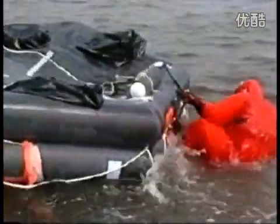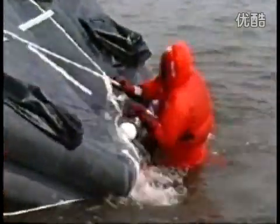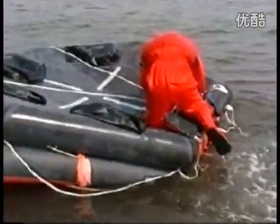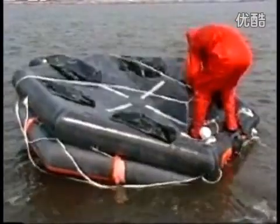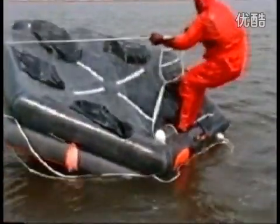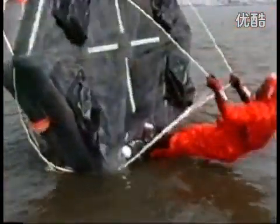For righting a capsized raft, two righting loops are provided under the life raft. The raft should be turned into the wind. The person should stand on the air cylinders, catch the righting loops with both hands and lean as far as possible. The raft will catch the wind and start righting.